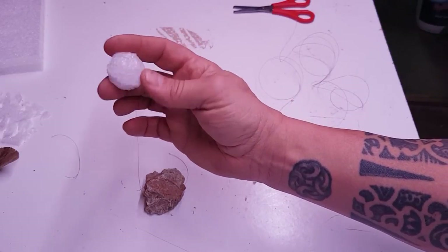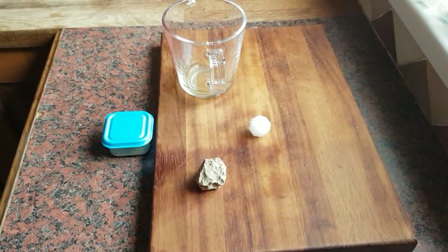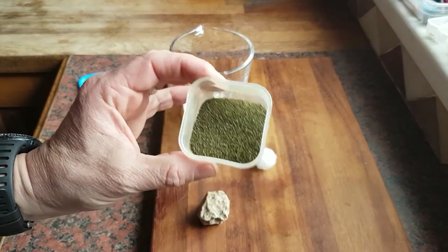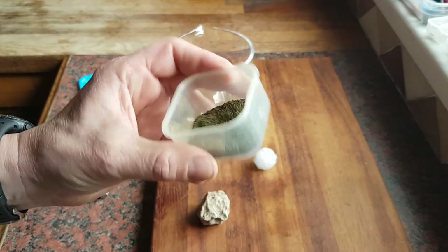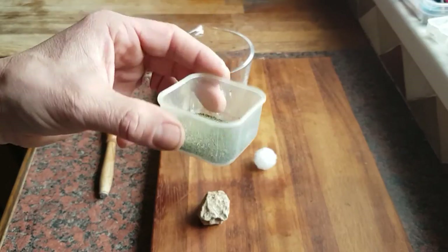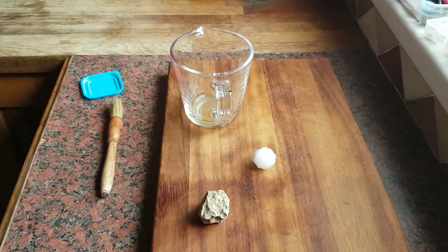We'll dry that on there and then chuck it in the tank to see what they make of it. Okay guys, we're back in the kitchen now. I've got the other powder — have a look at that. Go back on the video if you didn't see the one about the shrimp lollies; I'll show you how to make this out of nettles and various other leaves — maple leaves and hawthorn — which my shrimp absolutely love.